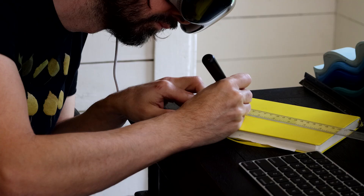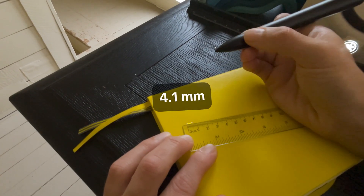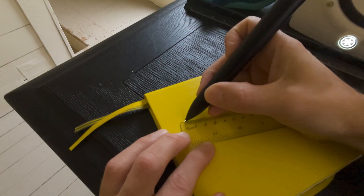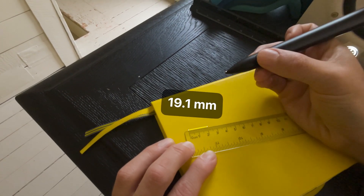Someone on Reddit commented on the latency, so I want to point out that as a developer you can choose between two tracking modes. One is predicted, which will feel more anchored to the tip of the pen, and the other is continuous, which has higher latency but is more accurate — and that's what I'm using here for the measuring app.